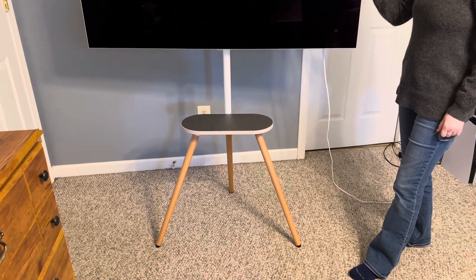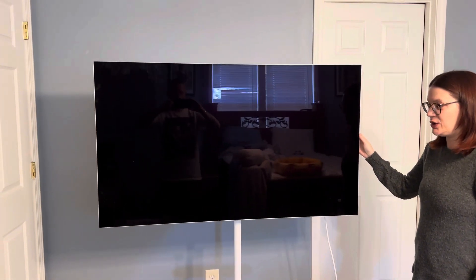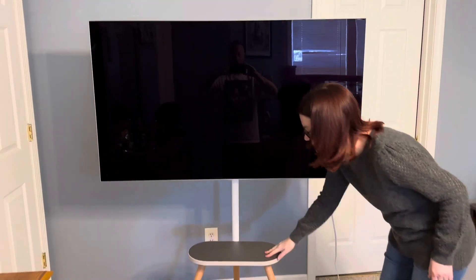As you can see here it can swivel. This is incredibly sturdy — it is going nowhere.